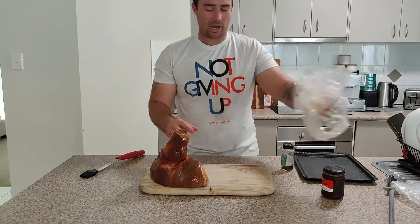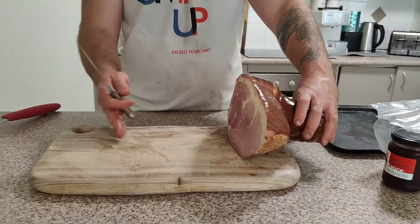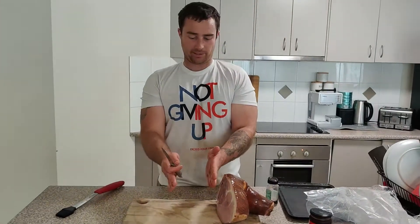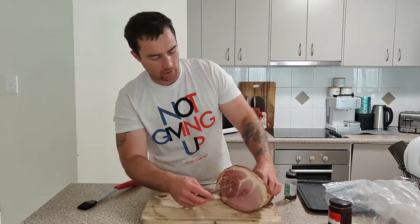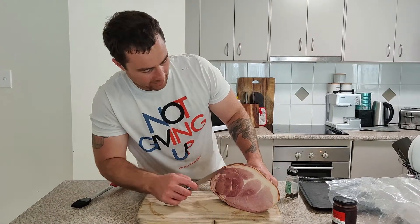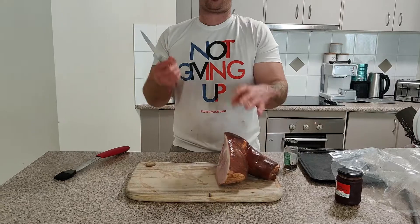I've got the leg end, so the whole ham should be about here. You've got the leg, a center cup and a chunk end. Now when you're glazing, I look for a little bit of fat. You don't want too much fat, but you do want a little bit of fat — that helps it not to dry out.